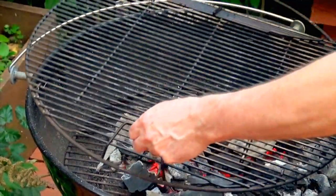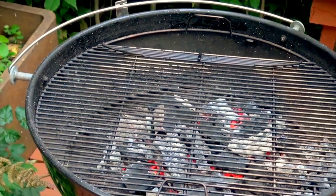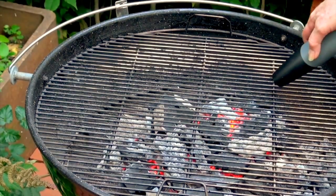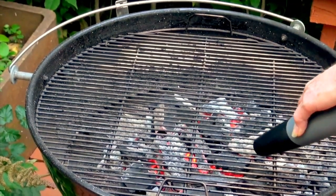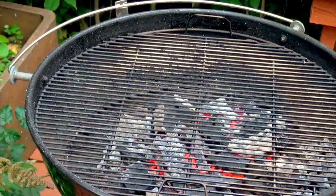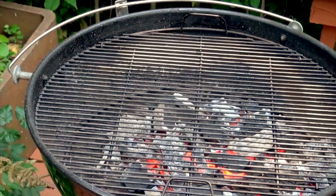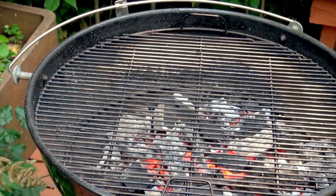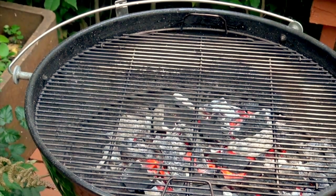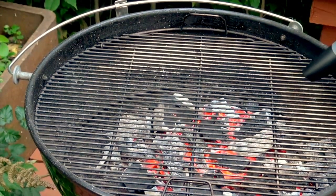Let's put the grate on. I want that grate to get up to a pretty hot temperature so that it sizzles. I'm going to blow it a little bit more because I really do want to get the cooking grate going and raise the temperature so I can sear these two flank steaks that we're going to be putting on.